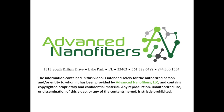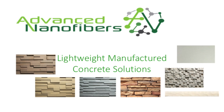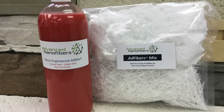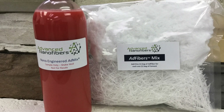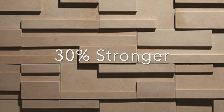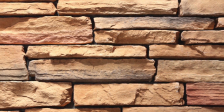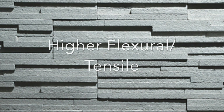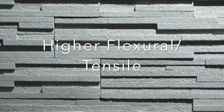This video shows an advanced nanofibers process to create lightweight manufactured stone products and panels using a specially formulated nano-engineered admix and adfiber blend. Advanced nanofibers helps you manufacture products that are 30% stronger, 60% lighter, have higher flexural and tensile strength, and are denser and non-combustible.